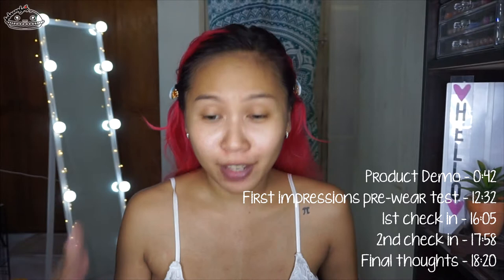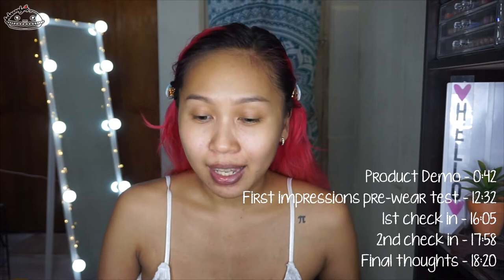So in this video today, I'm going to be doing a full face of Saez Lady makeup. I'm going to be reviewing them and hopefully do a little bit of a wear test as well.